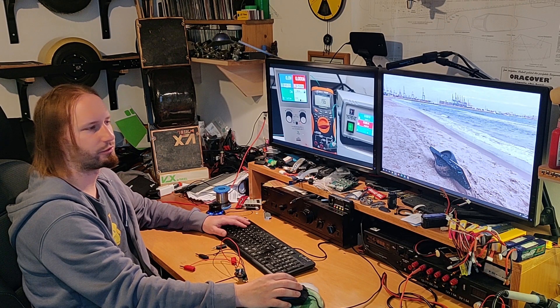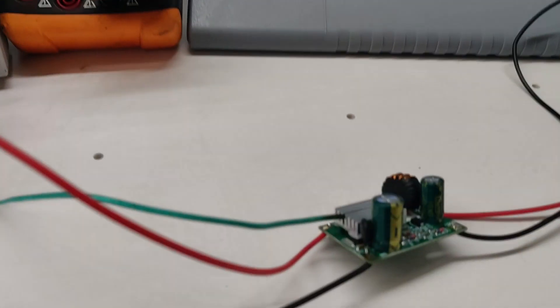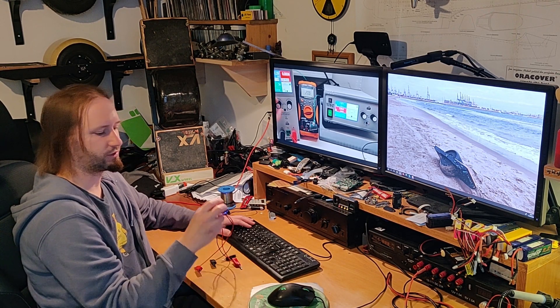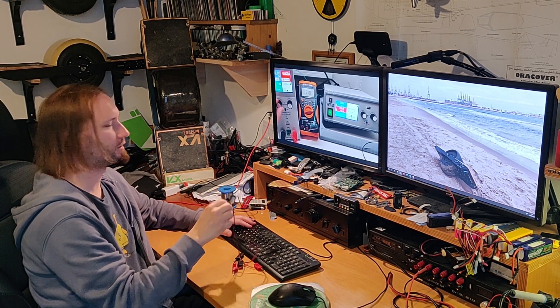For this test I'm going to be using a high voltage power supply, an electronic load, and a multimeter to measure the temperature on the heatsink. With this equipment I think I can properly test what this thing can do and how reliable it is. So, let's do it.